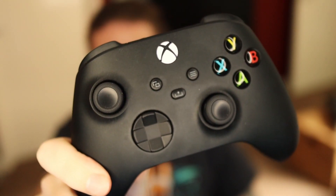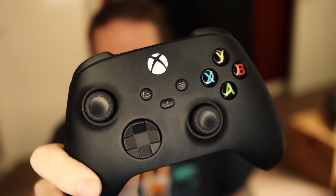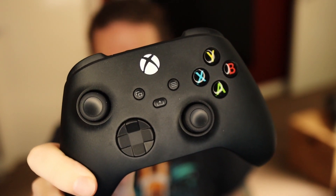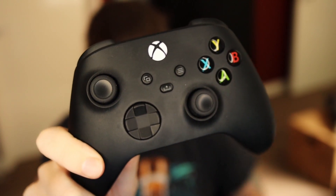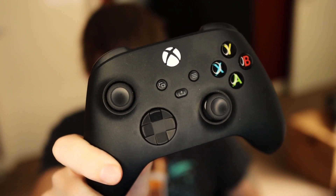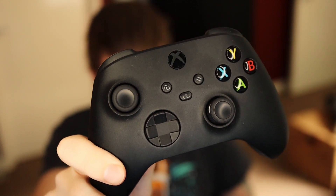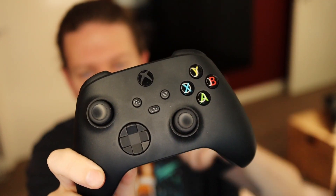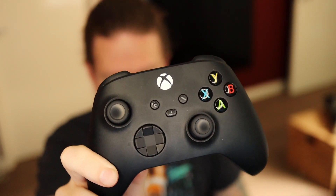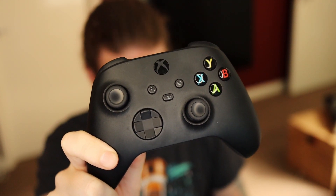When you turn on your Xbox controller, this little area here might light up straight away, which means it's already connected to something over Bluetooth — probably your Xbox console or your PC. You need to go to your PC or Xbox and turn off that controller. It'll turn off, then when you turn it on again it'll start flashing slowly, which means it isn't connected to anything.